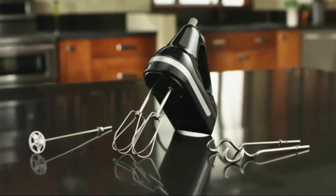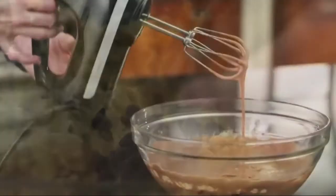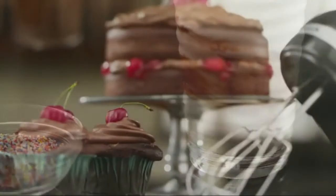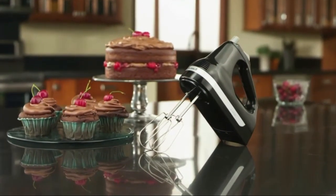The round cord is easy to wipe clean. Easily and quickly remove any accessory from the hand mixer with a single-handed press of a button. The stainless steel turbo beater 2 accessories are ideal for mixing heavy ingredients and are dishwasher safe.